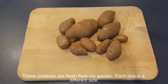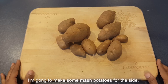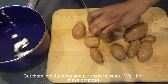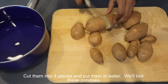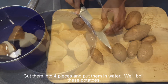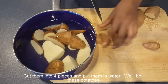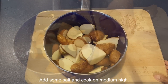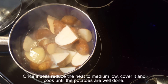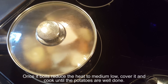These potatoes are fresh from my garden — each one is a different size. I'm going to make some mashed potatoes for the side. Cut them into 4 pieces and put them in water. Add some salt and cook on medium high. Once it boils, reduce the heat to medium low, cover it, and cook until the potatoes are well done.